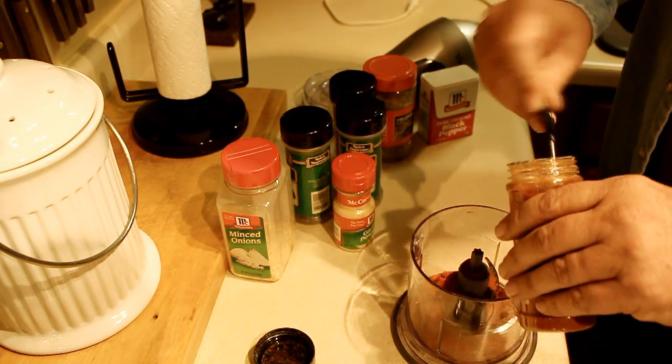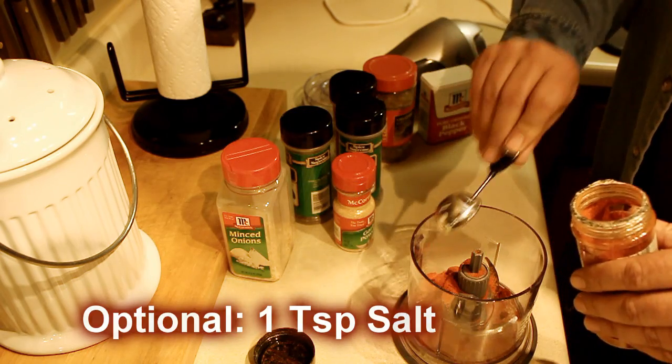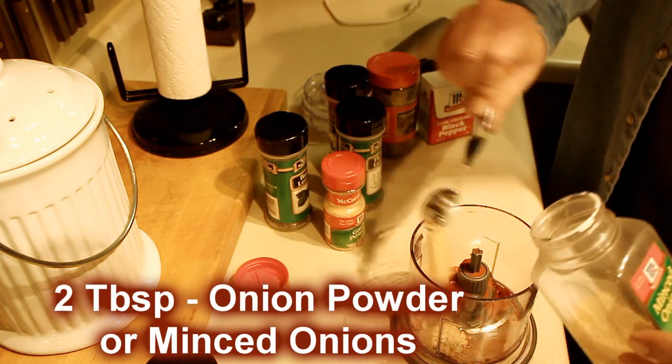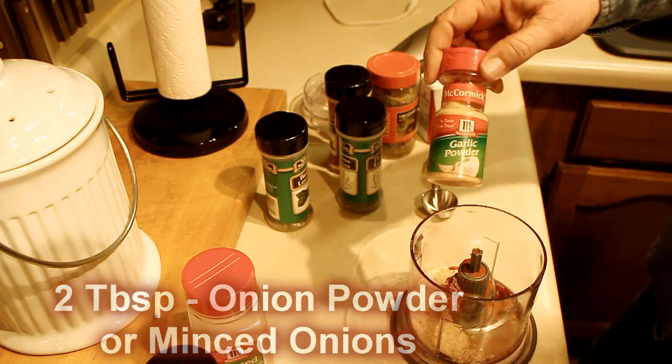Now the salt is optional, and the reason I say that is: if you're going to put this mixture directly on the crawfish, you can put a little salt in there — maybe about a teaspoon. But I'm going to put the salt in the boiling water to soften the shells up on the crawfish as I'm boiling them.